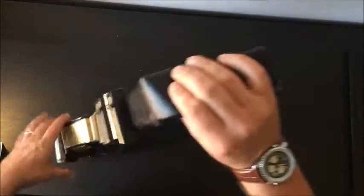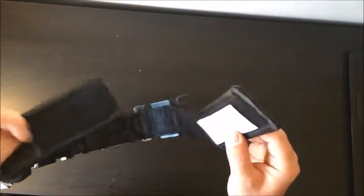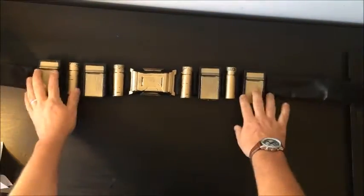The straps are like a clever material, all coiled together like so. Let's compare it with mine and see what it looks like.